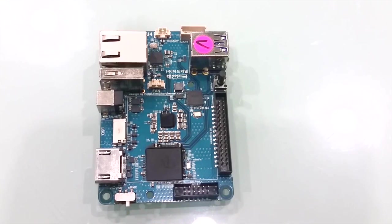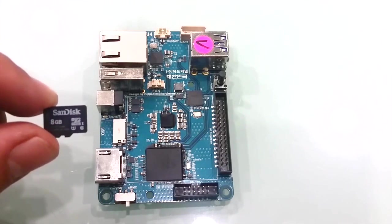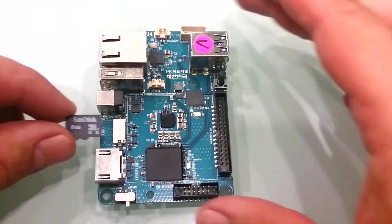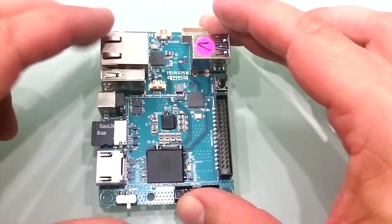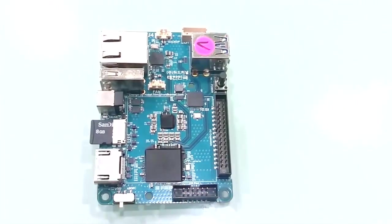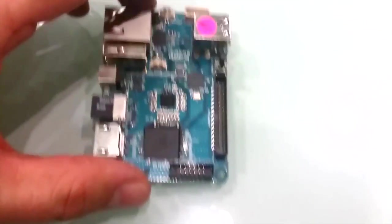The Odroid XU4 supports the newer ultra-high-speed UHS-1 microSD standard, which is about twice as fast as a normal Class 10 microSD card. This speed increase is automatically enabled when using a UHS-1 microSD card. The power jack supports up to 5 volts at 4 amps, and the power supply is included with the purchase.